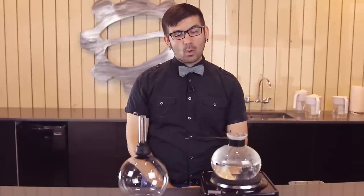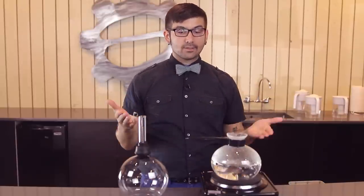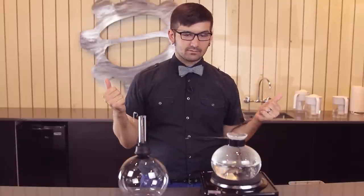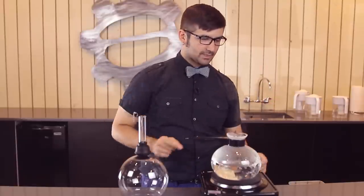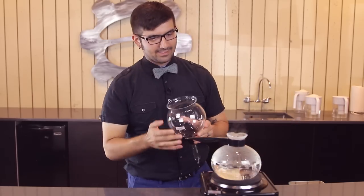It's brewing with science. I know Gail made a video posted a while ago brewing with one method of this. I'm going to show you something else. I'm following that standard recipe I use, which is one part coffee to 16.6 parts water. So we have 600 grams of water in our bottom globe. We have our coffee right here.